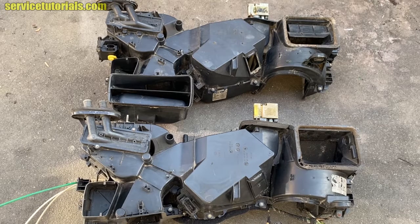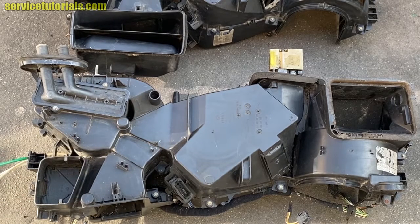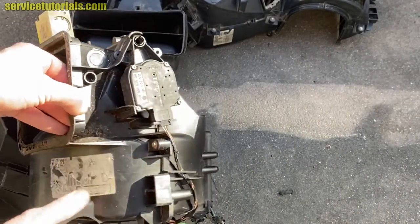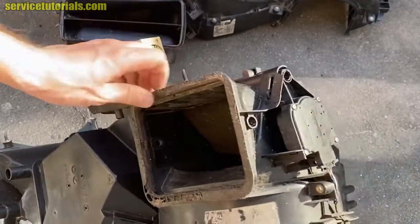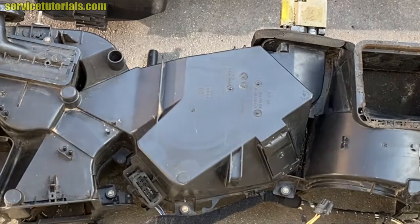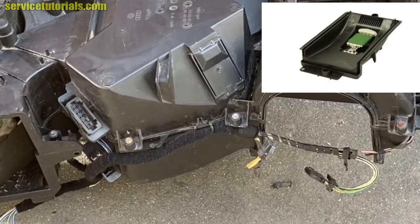Let's see the differences between these two air conditioning heater boxes. This one is an HVAC box from a VW Golf MK4 with manual air conditioning, and it has just one airflow flap positioning motor, which is V71. It's located on the right side of the HVAC box and it's for air recirculation. The HVAC box with manual air conditioning doesn't have the blower motor resistor found on the climatronic unit — on the manual AC, the blower motor resistor is placed under the blower.